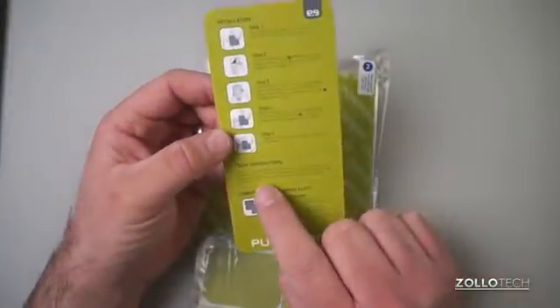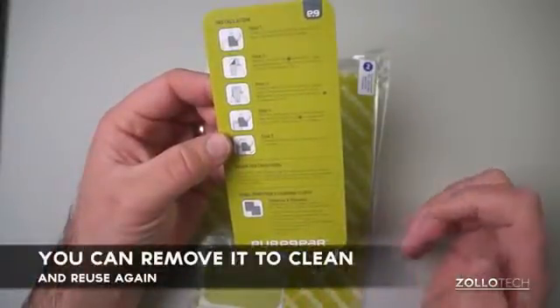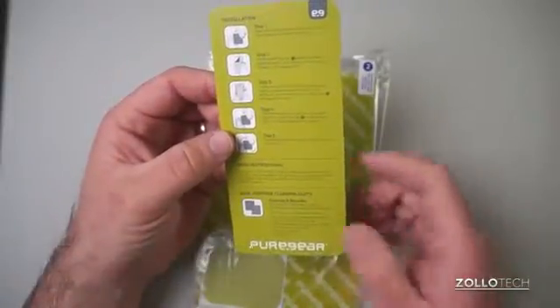The interesting thing is it says you can remove the screen protector and run it underwater, gently rub away the debris with your finger. You can use dish soap to do that, and it should work really nicely.